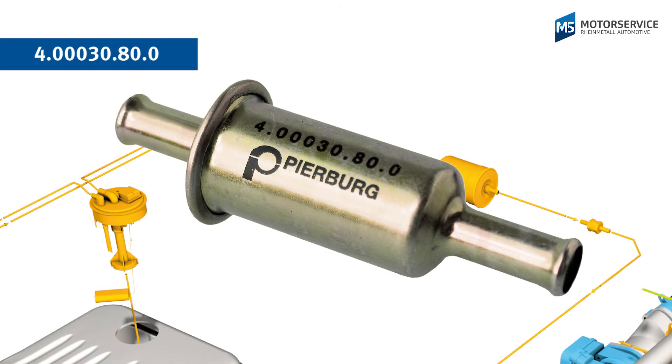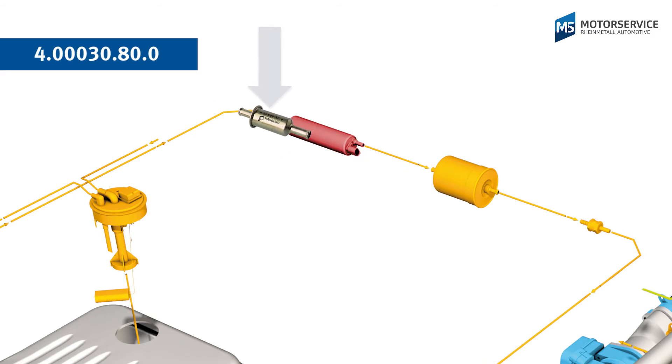Motor Service also offers a special sieve filter that can be installed before the fuel pump to protect it from dirt and foreign particles.